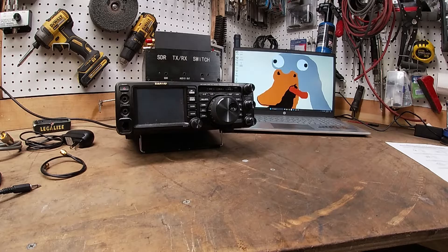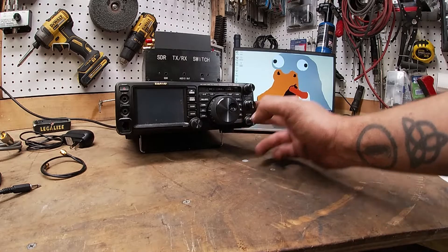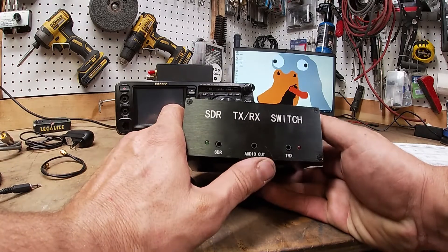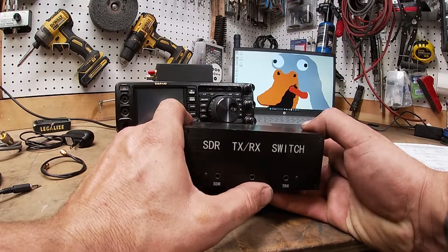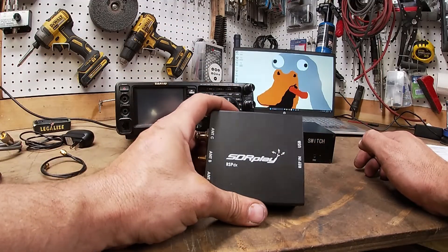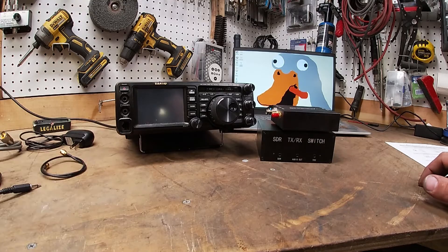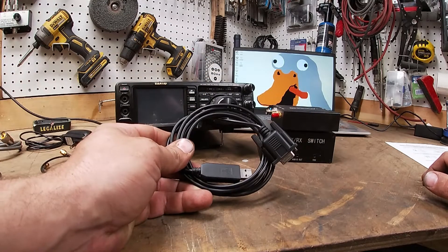First things first, you need your radio, you need this right here which is an antenna switch box — I'll explain this a bit more later on — you're gonna need an SDR, and you're gonna need some sort of computer. As far as cabling, you're gonna need a CAT cable to control your radio.